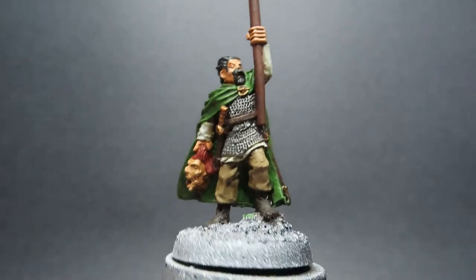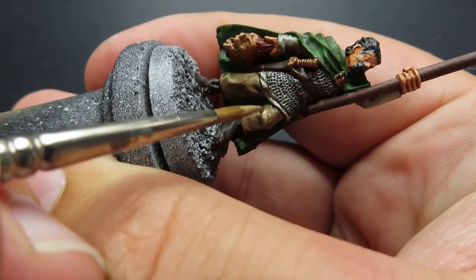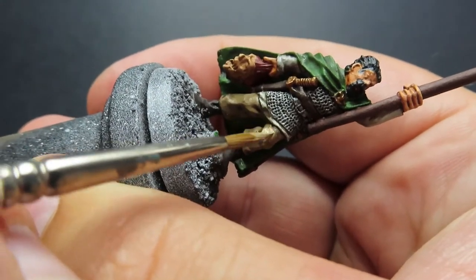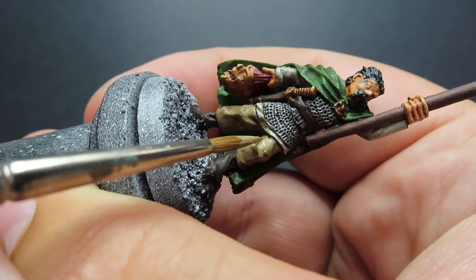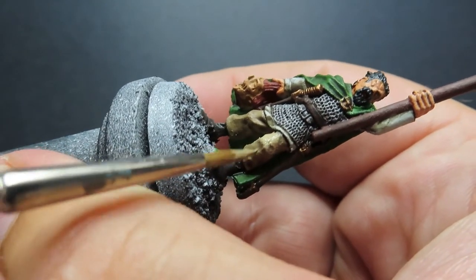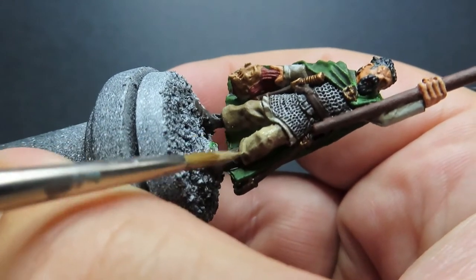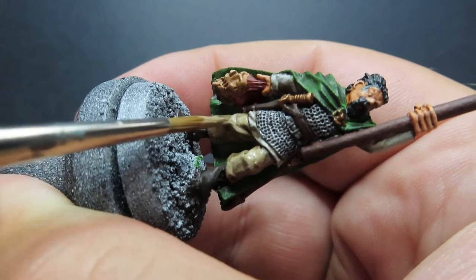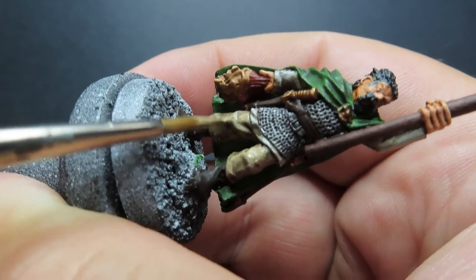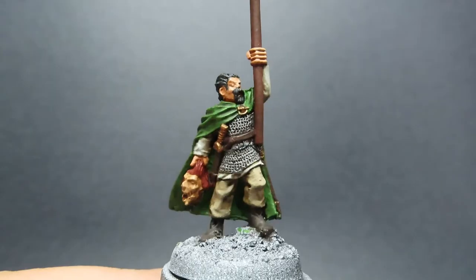Once we have that shirt picked out, we're going to come again with some khaki, placing highlights onto the raised areas of his pants. There are some nice flow folds and curves into the actual piece itself, so you can get a pretty decent idea of where you want those highlights to be. You can see I'm being a little rough with my highlighting — not going for smooth lines, but very rough, quick lines to try and add a little bit of texture into the pants themselves.